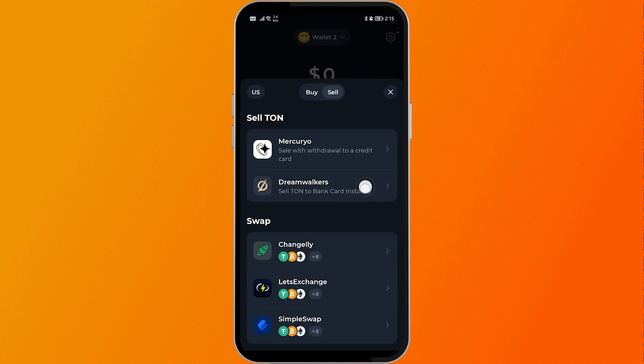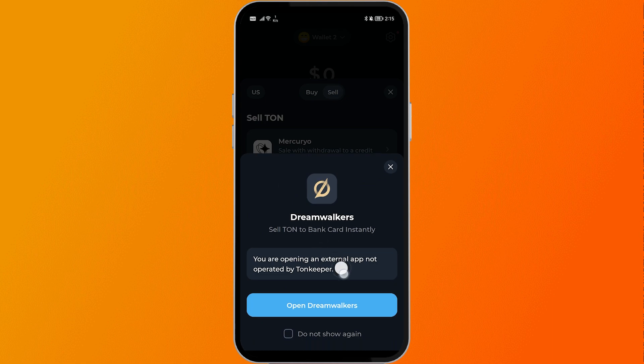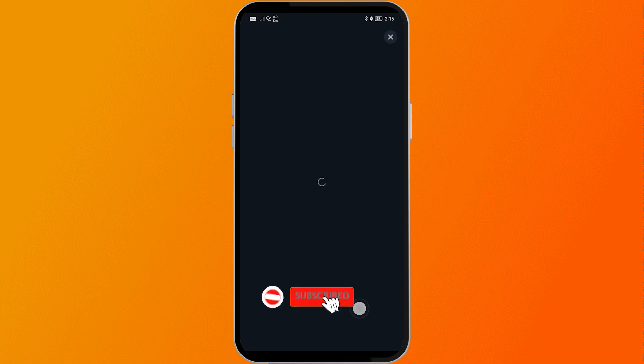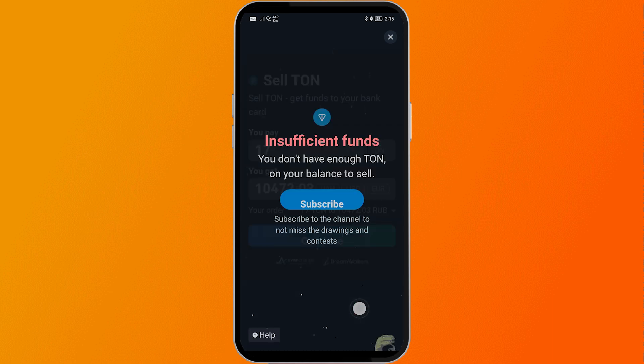You have two options here: one is Mercurio, which is for withdrawing your profit to your credit card, and Dreamwalkers, which is for bank card withdrawals instantly. We're going to choose Dreamwalkers, so go ahead and click Open Dreamwalkers.